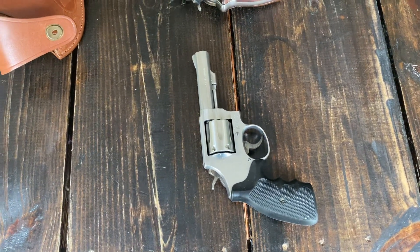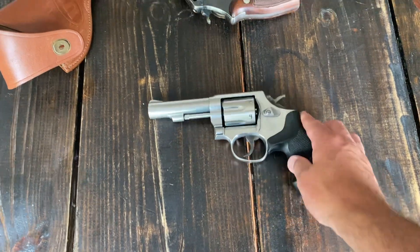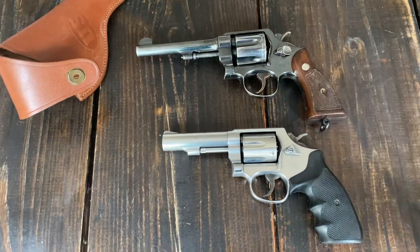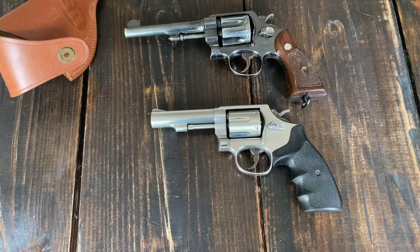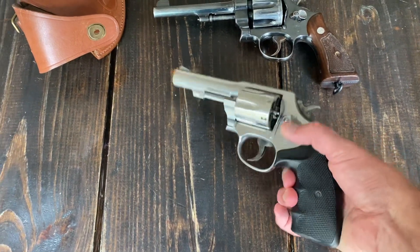Really nice gun, easy to take care of. I love the stainless on it — I really do love the stainless. I have no problem with blues either; you can see I've got the old Smith M1917 there above it. This has been a great shooter, it really has.